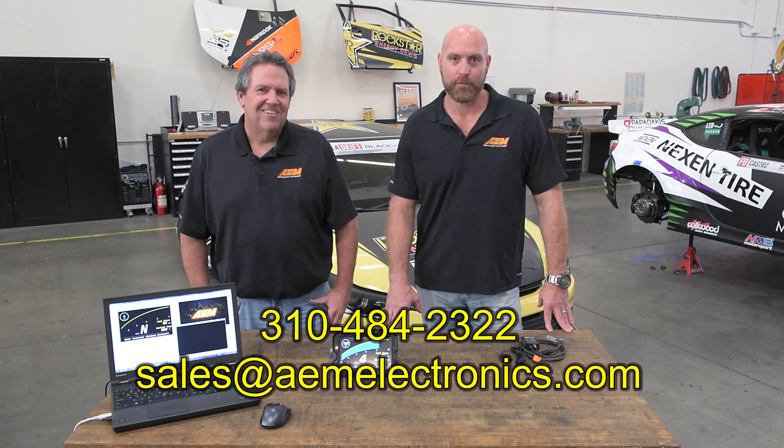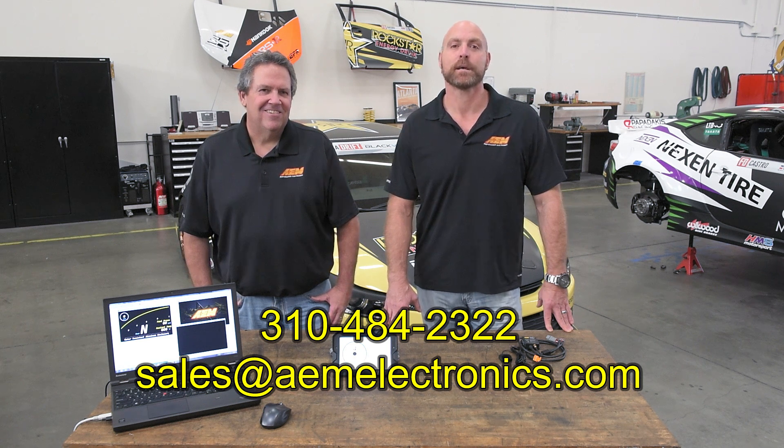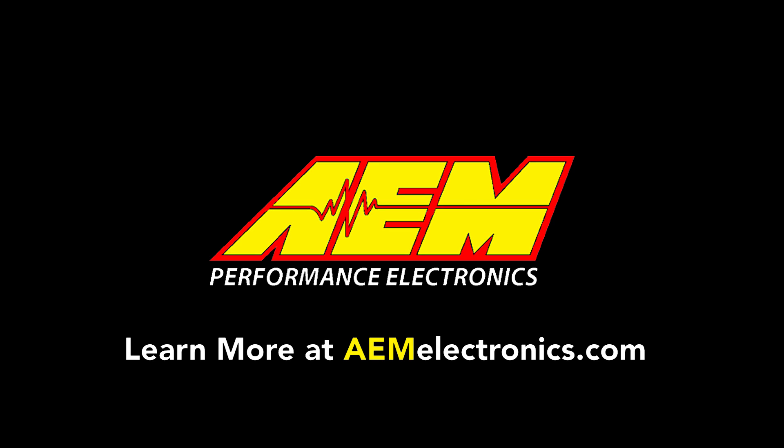So there you have it from the man who was instrumental in getting this to all our racers out there. We're going to have more videos coming up, including a more detailed analysis of the Dash Design software. If you have any questions or comments, please leave them below, or feel free to give us a call at 310-484-2322, write us an email at sales@aemelectronics.com, or visit aemelectronics.com for more information.